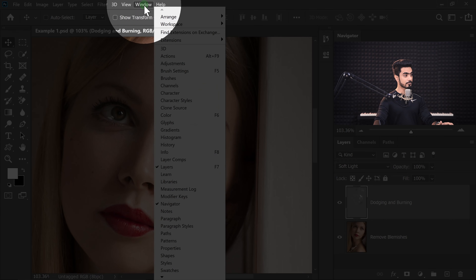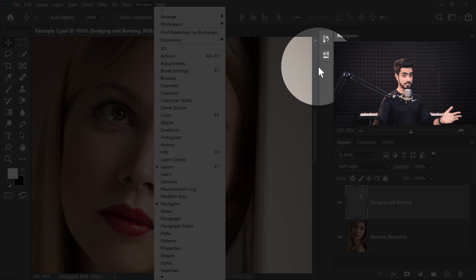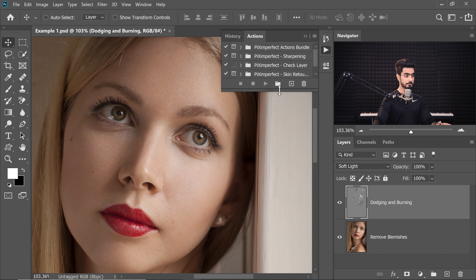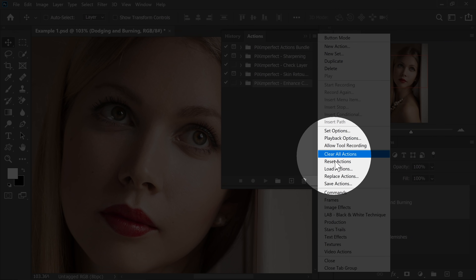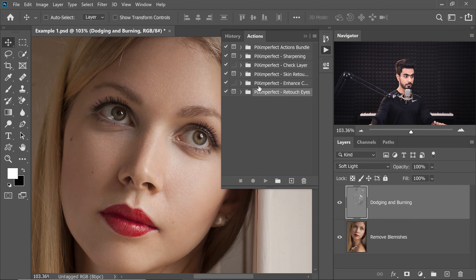Now let's go to Window and Actions. If the Actions panel is not open for you, you can just go to Window and then simply choose Actions. Now to load the action, once you download it, all you got to do is click on this grid right there and then click on Load Actions. Inside Load Action, locate where your action has been placed or downloaded. Just click on that and click on Load. Piximperfect Retouch Eyes will be loaded.